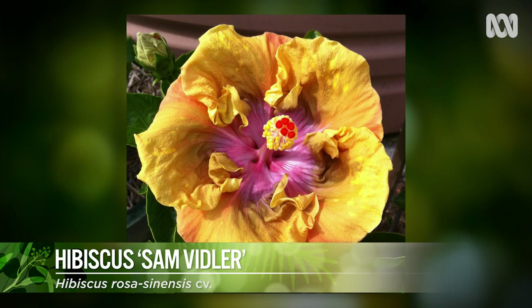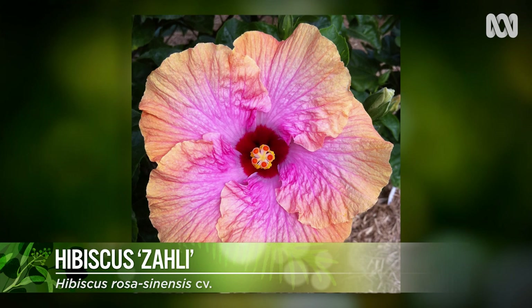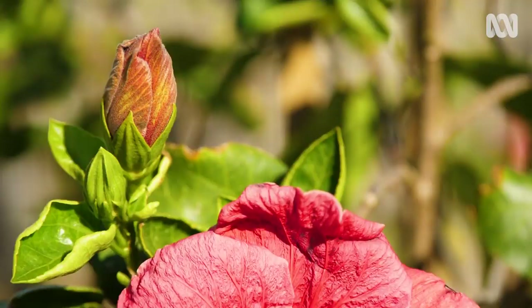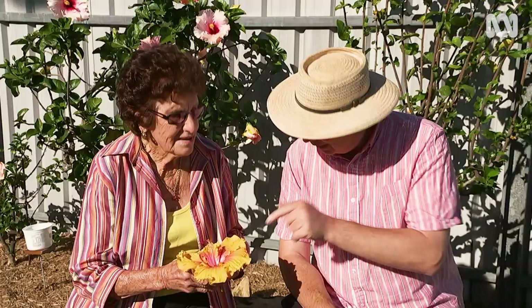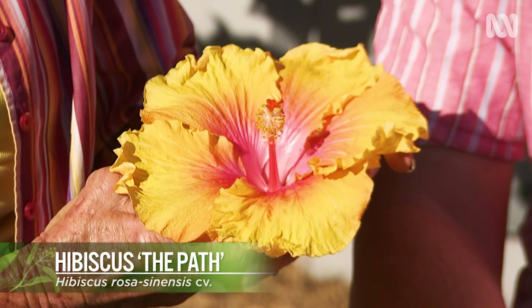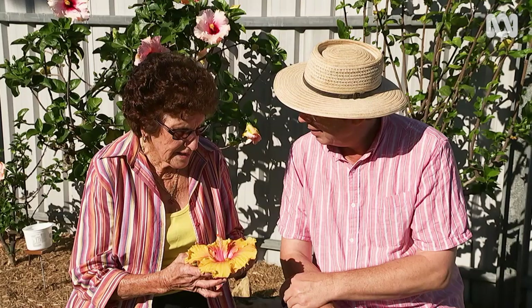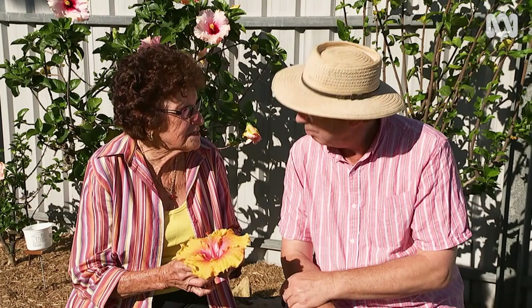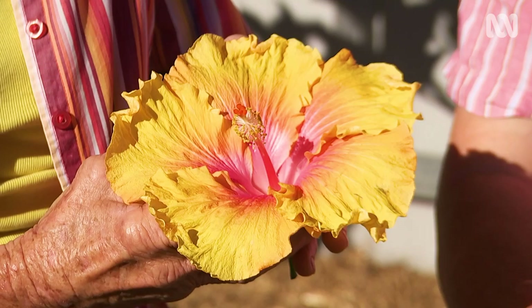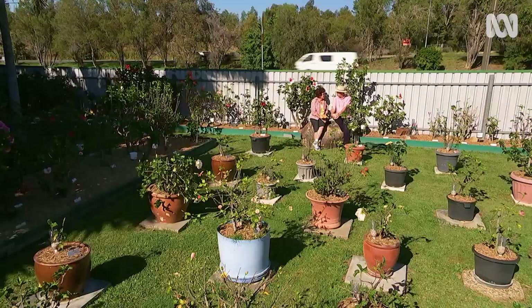This hibiscus garden is amazing considering it's just ten years old and started with just one single variety. This particular variety is called the Par — about 18 to 20 centimetres across. I've had some grow to at least 22 centimetres. I've had people come from Fiji and they're gobsmacked — they've never seen blooms like this. The more sun you can give them, the better: more sun, more flowers.